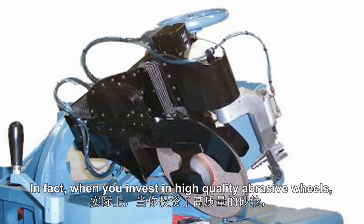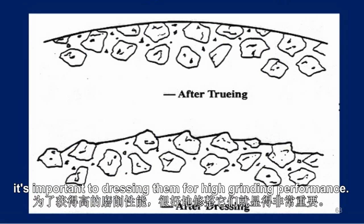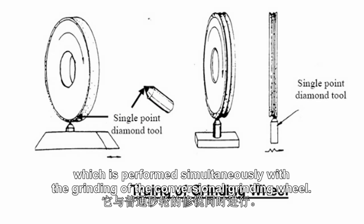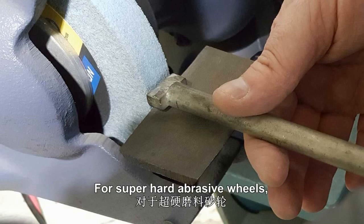In fact, when you invest in high quality abrasive wheels, it is important to dress them for high grinding performance. Truing is also part of the preparation of the grinding wheel, which is performed simultaneously with the grinding of the conventional grinding wheel.